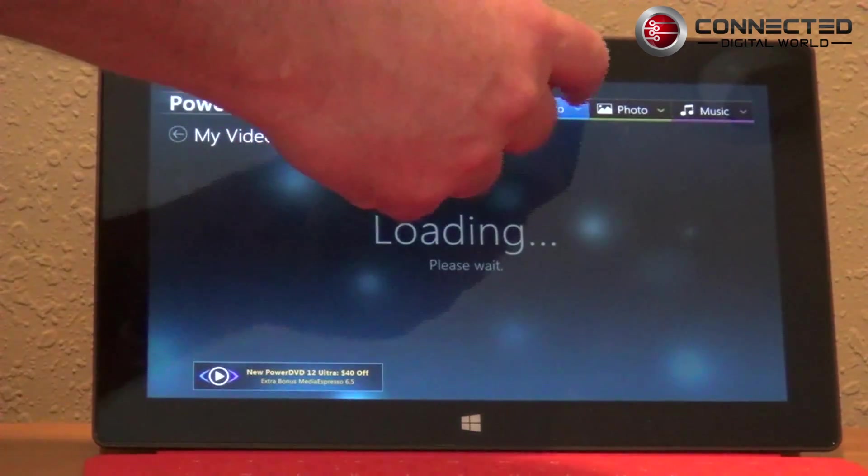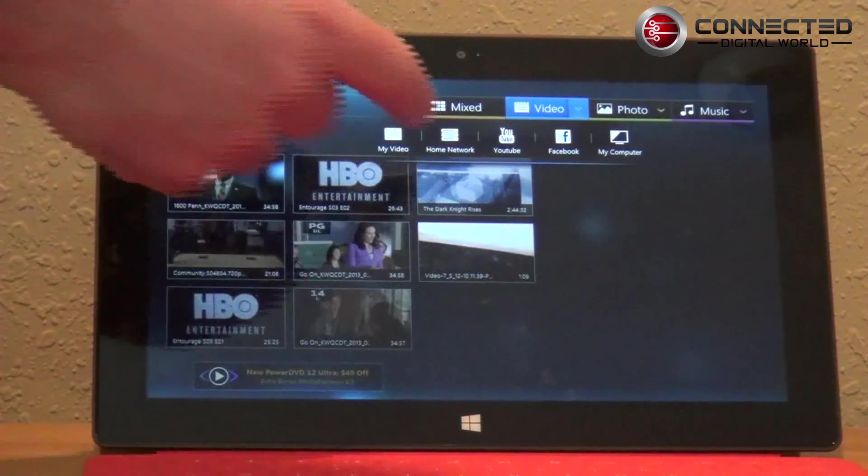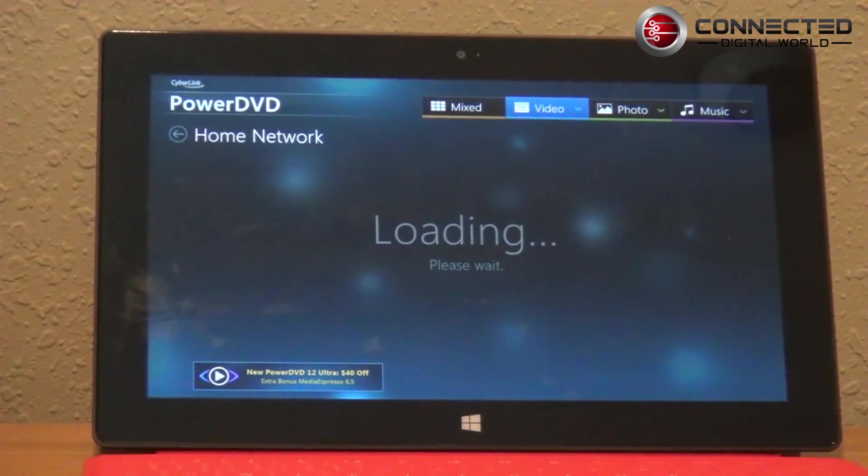The other thing you can do is click here and you can see options for home network, YouTube, Facebook, and my computer. I'm going to click on home network and show you the UPnP support that's built in for video.